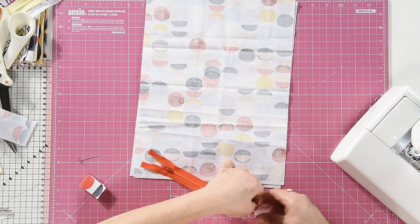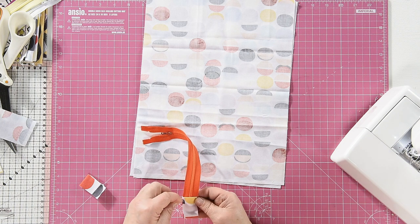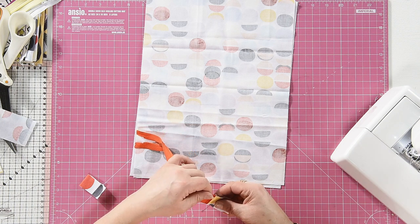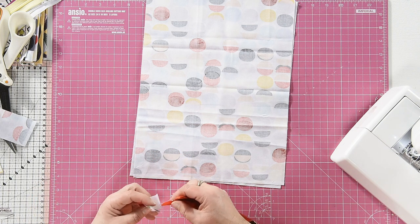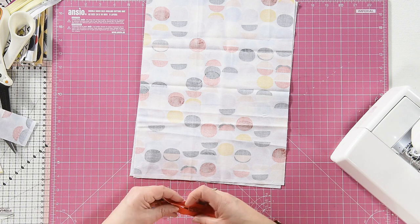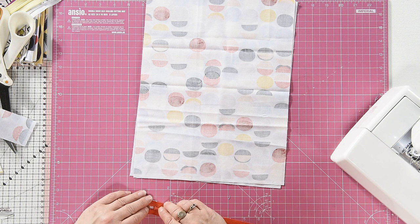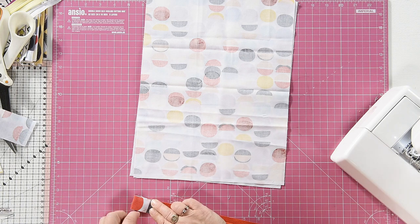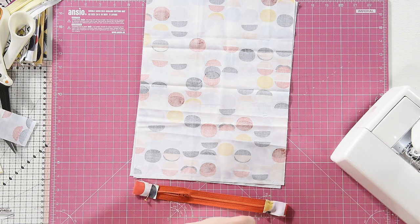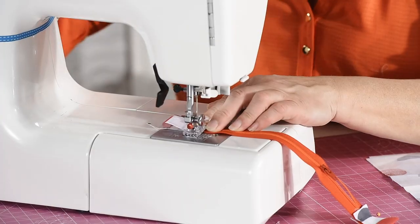Fold them over the ends of the zip and pin them in place — stab yourself with the pin as you do so! Same at this end. It would help if you unzip the zip to do the top end, so it stops the pull getting in the way. Pin that, and then just top stitch across the end.